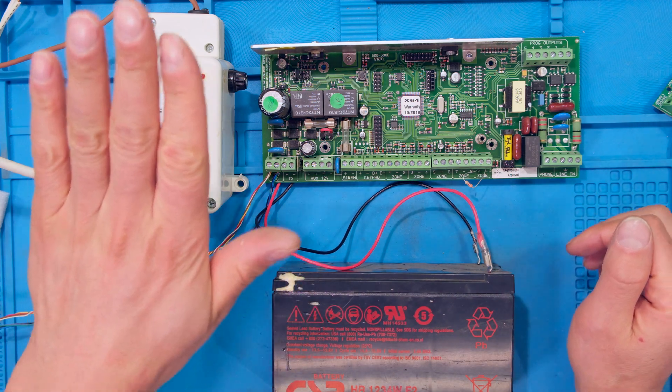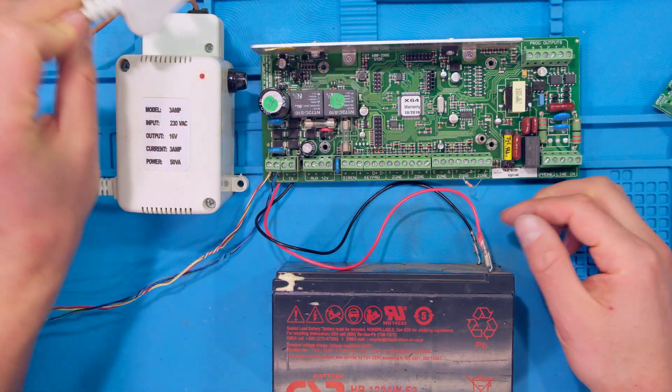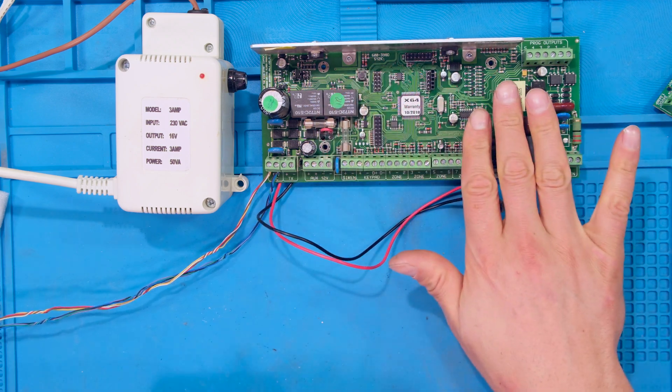What I need to do is first disconnect the power supply — I've unplugged it — and then disconnect the battery terminals. So now the panel is completely dead.